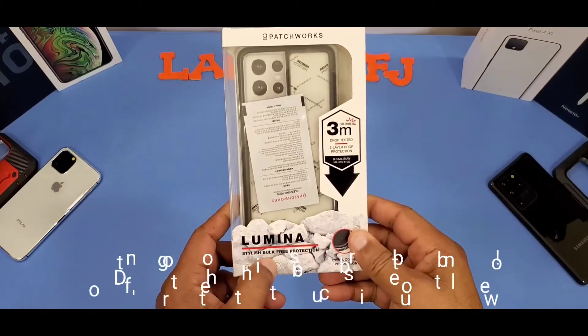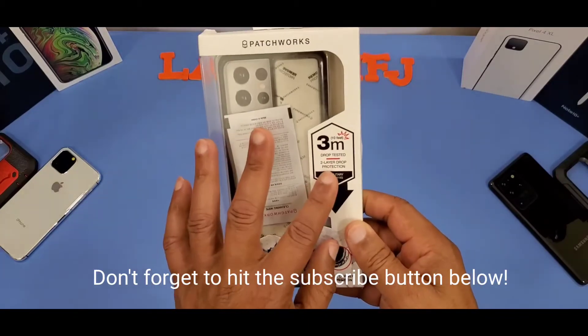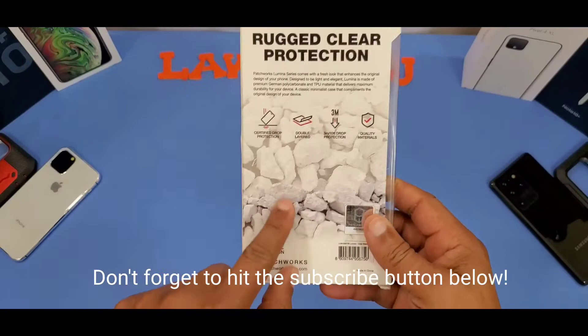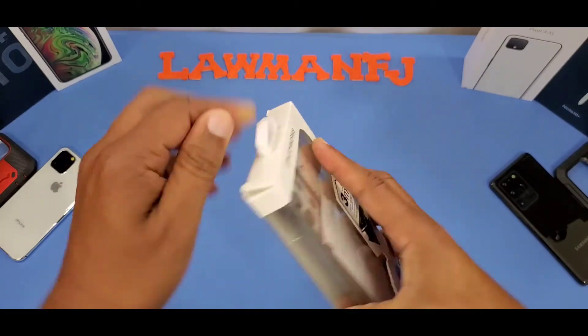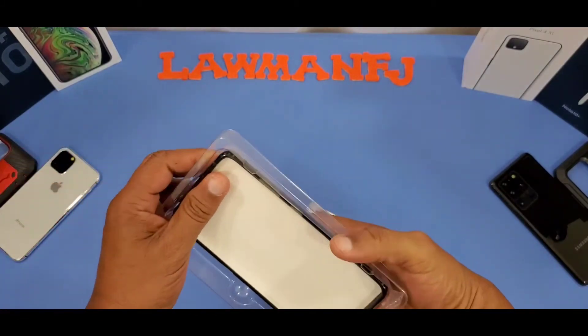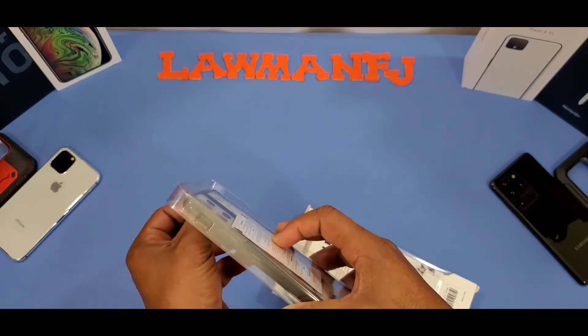The box reads: Lumina, stylish bulk-free protection, extra corner protection, 3M military drop, two-layer protection — rugged clear protection. Lots of good information on the back. Here's the case visible through the front of the package, let's pull it out.